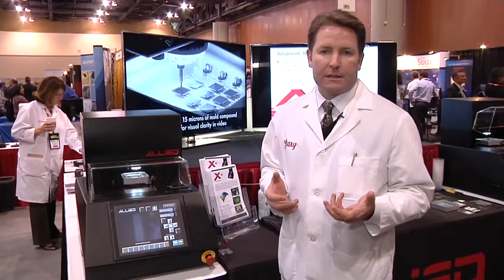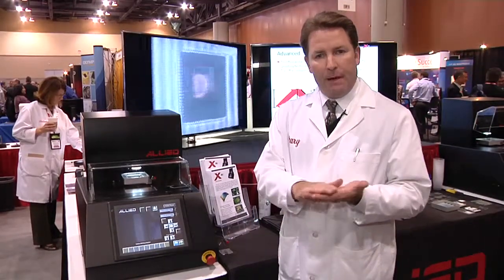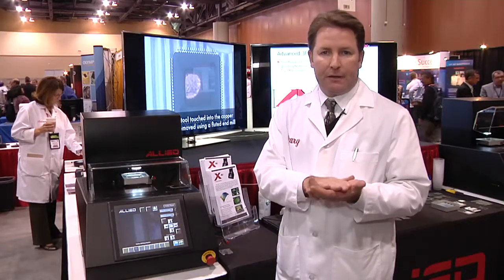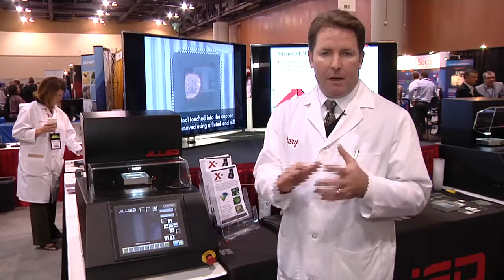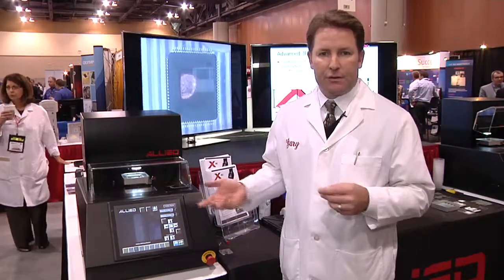This tool can do localized preparation. For the physical failure analysis side, pre-chemical decapsulation — removing mold compound down to maybe five or ten microns above the circuit layer — and then modifications or adjustments to that cavity can be made very easily through the user interface of the tool.